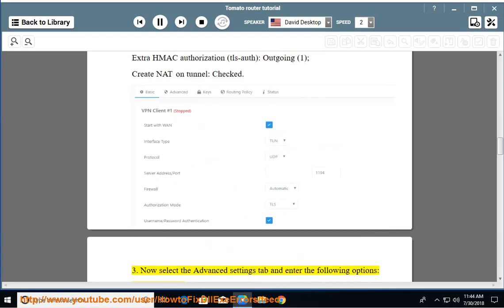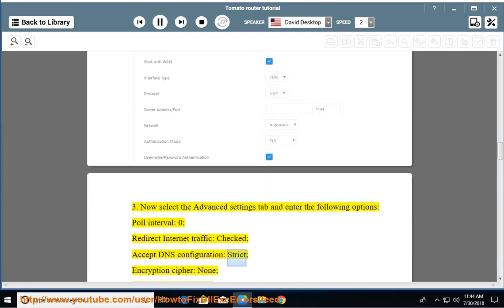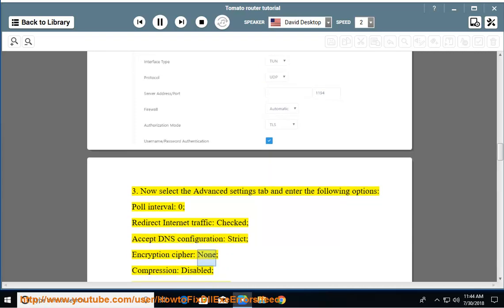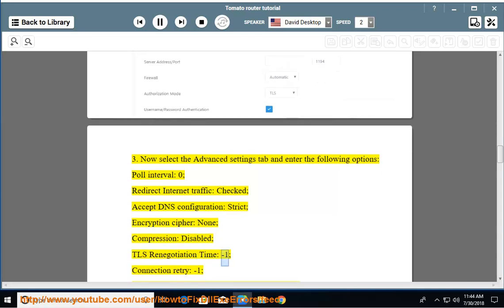Step 3: Now select the Advanced Settings tab and enter the following options. Poll interval: 0. Redirect internet traffic: checked. Accept DNS configuration: strict. Encryption cipher: none. Compression: disabled. TLS renegotiation time: -1.